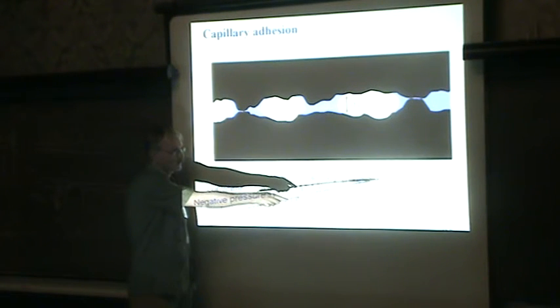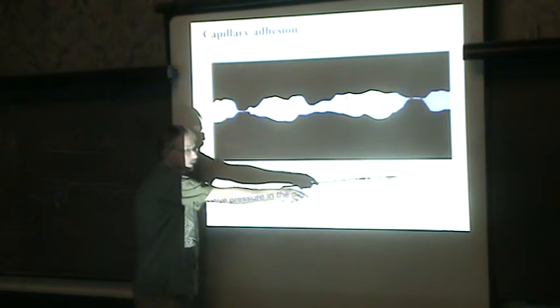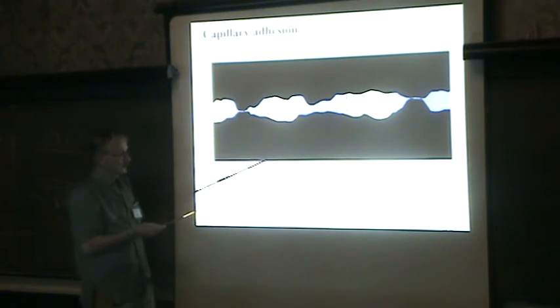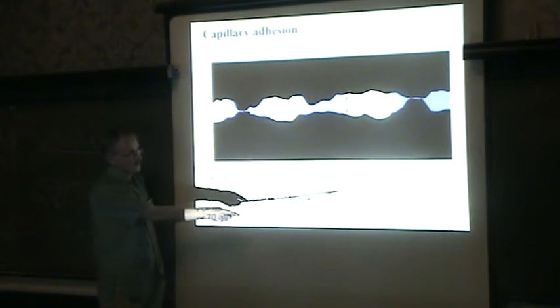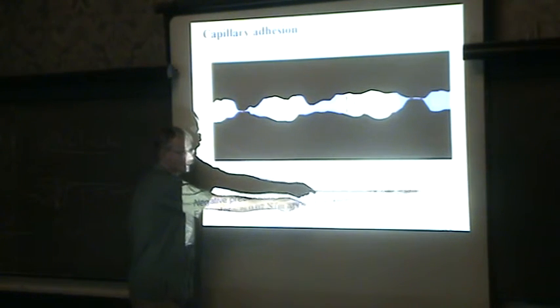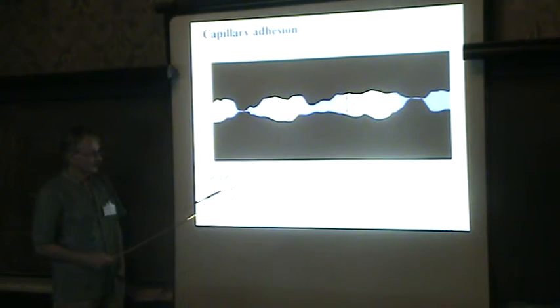The negative pressure is given by the surface tension of the fluid divided by the radius of curvature. If you have a radius of curvature of 10 nanometers, you will get a negative pressure of around minus 7 MPa. So you need a very large force to separate the surfaces if you have many such capillary bridges.